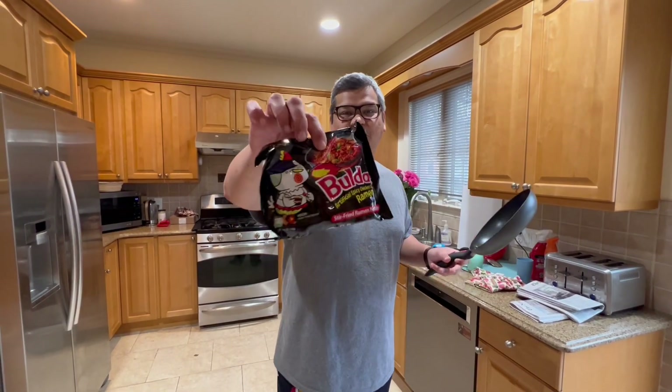Hey guys, good morning! I wanted to show you Ivanka's favorite breakfast — a ramen noodle with a twist at the end which you'll see. I've got Karishma holding the camera. Hi Karishma, how are you doing? All good! So tomorrow is Darren's 18th birthday — are you excited? It's exciting for sure, it's a big one!